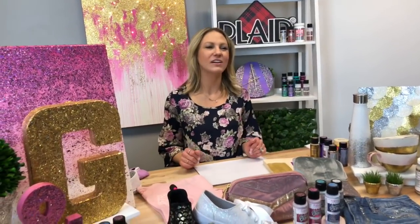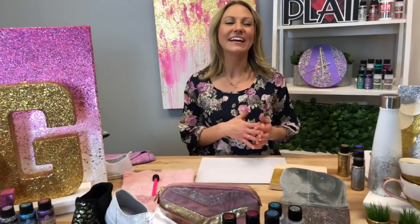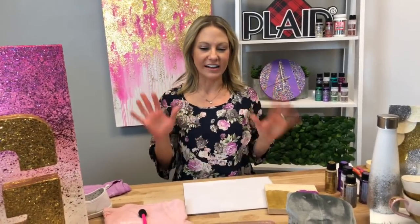Hi everybody, it's Ciara from Plaid. Happy Friday! We are here to end our week of all things that sparkle and glitter. I'm going to recap some of the brand new fun formulas that we talked about and showed you all week. I can say I have never said glitter and sparkle more in my entire life. If you're watching this, check out Plaid Online where you can find information and purchase all these products.